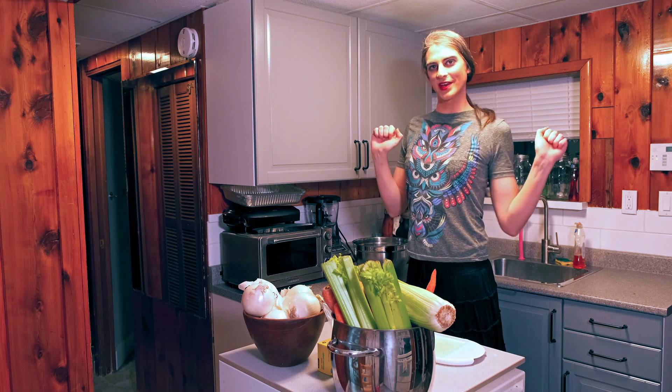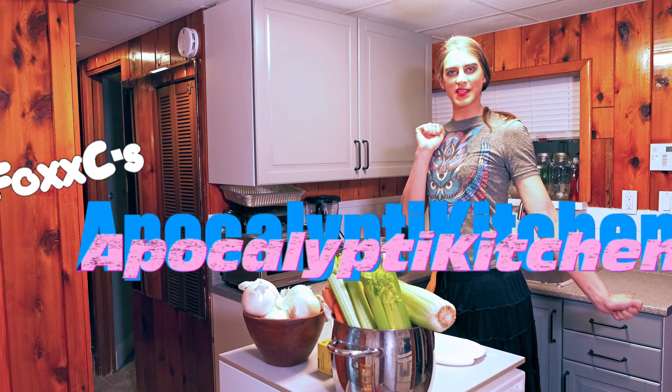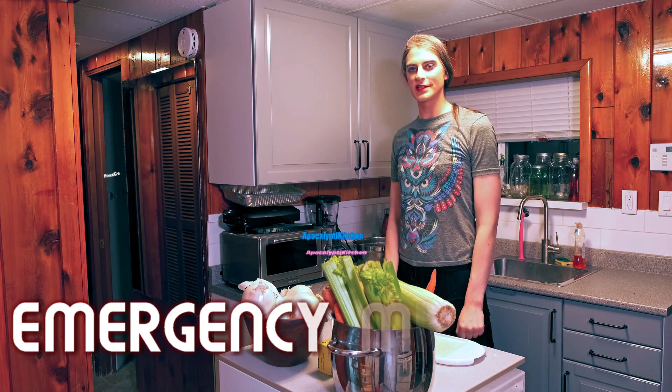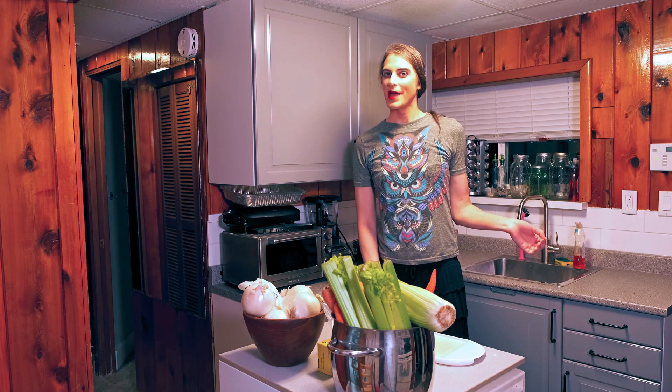Hi everybody! Foxy here again with another episode of Foxy's Apocalyptic Kitchen. Today I'm going to be showing you how to make mirepoix, which is an aromatic flavor base that comes from European cooking.